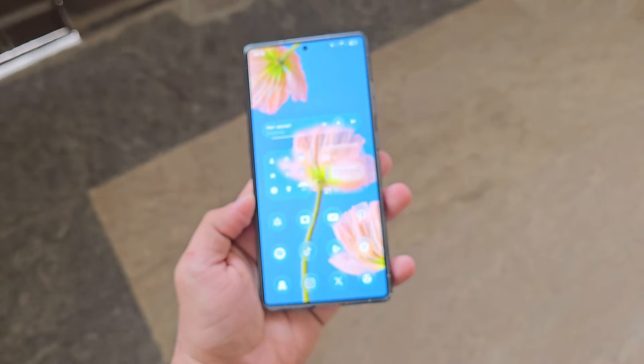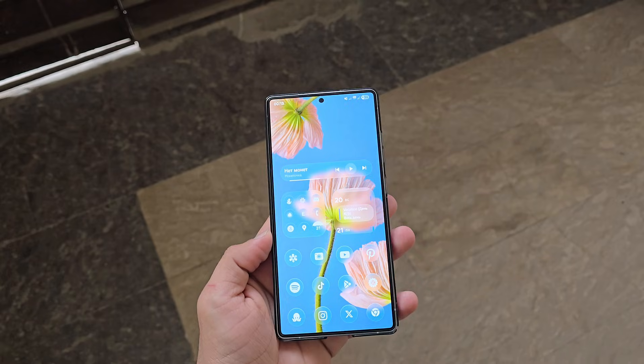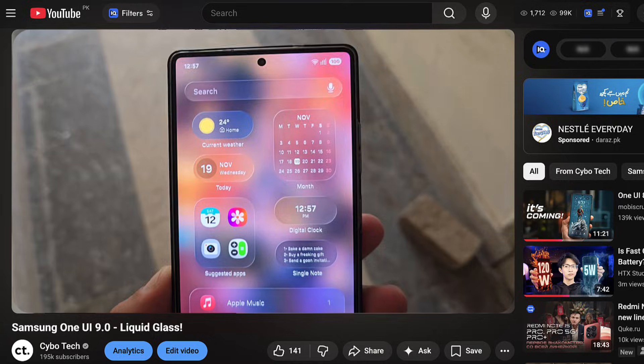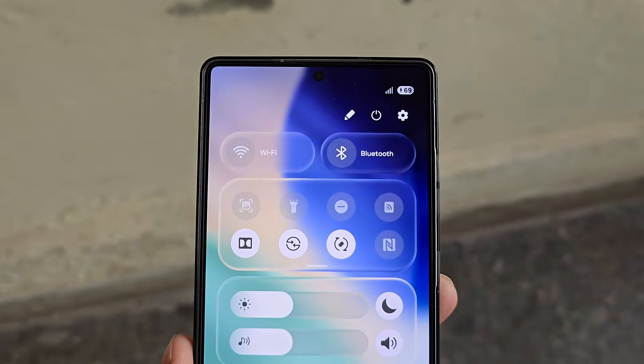In today's video, I'm going to give you a new first look at One UI 9.0 with the liquid glass, or frosted glass design. In the previous video, you showed a lot of love for the concept designs, so I found some new concept designs that I personally liked and thought it would be great to share with you as well.